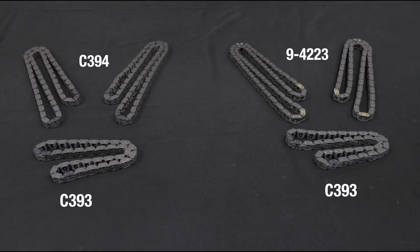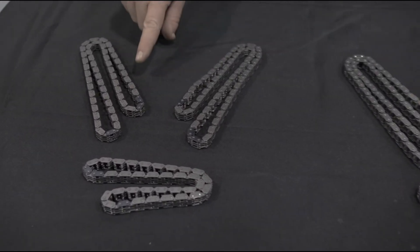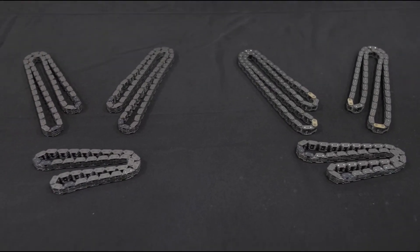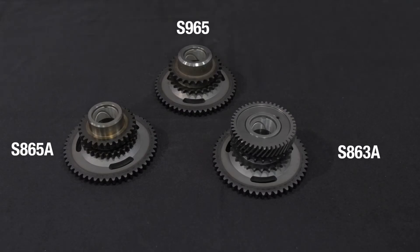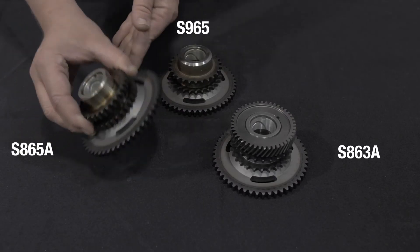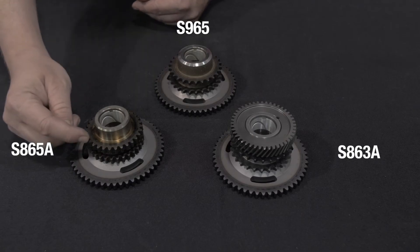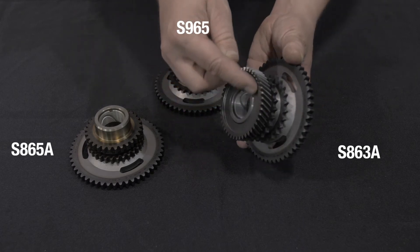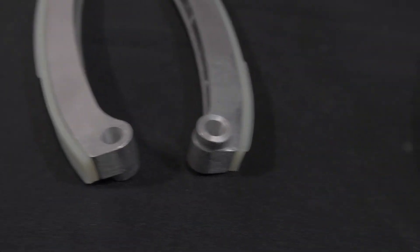The next change was made on the 4.7 liter engines from 2007 to 2008, once again depending on the application. Chrysler went from using inverted tooth secondary chains to roller style secondary chains. With the change in design, it was also necessary to update the camshaft sprockets and the idler sprocket to accept the roller chains. The Cloyes-supplied kit will come with complete assembled idler assemblies. Here are the 4.7 liter V8 idler assemblies for the inverted tooth and roller style secondary chains, and this is the 3.7 liter V6 assembly with the balance shaft drive gear. Chrysler also updated the secondary tensioner guides during this time with built-in pivoting bushings.